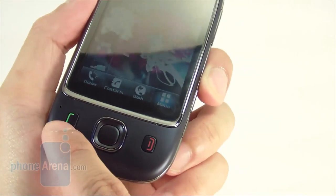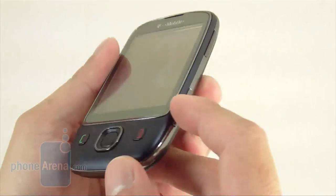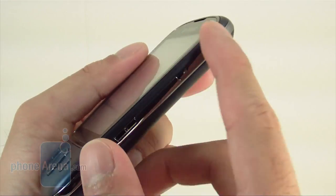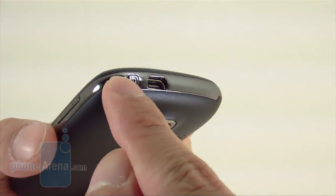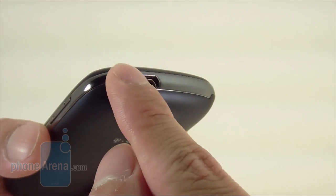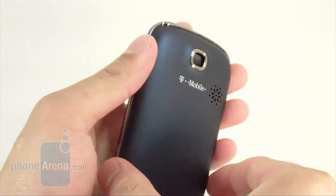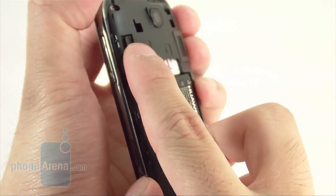Right below the display, you have your hardware buttons in a typical layout — send and end keys and a directional pad, all well sized. On the right side, you have a dedicated camera button, lock/unlock, and volume rocker. On the top, there's a mini USB port for charging and the power button, which is a little hard to press. On the back, you have a 2-megapixel camera with speakerphone, and removing the back cover gives access to the battery, SIM card slot, and micro SD card.